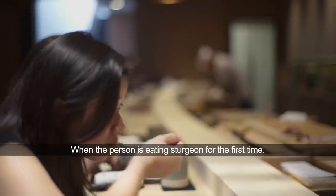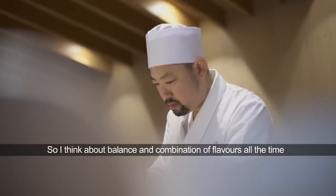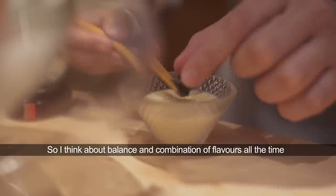If a person is having their first experience eating sturgeon, and there are too many elements in the creation, they don't understand. So I'm always thinking about the balance and the combination.